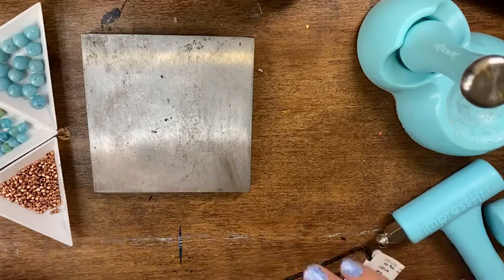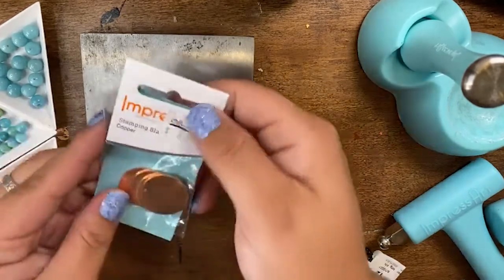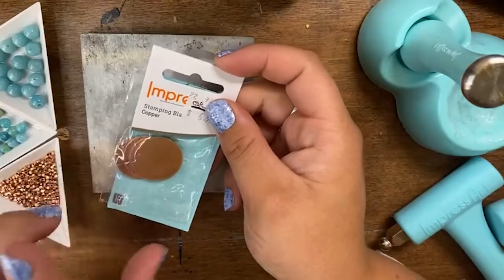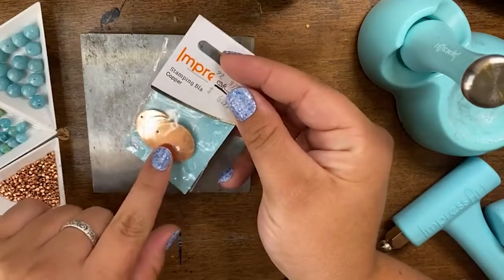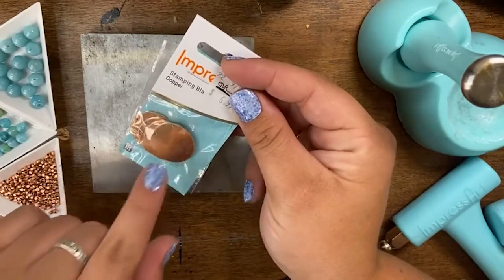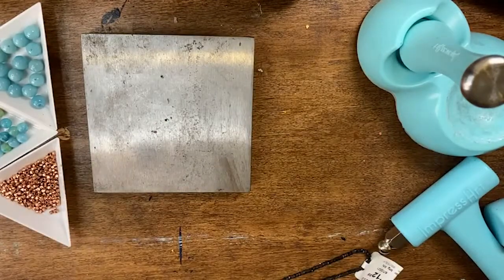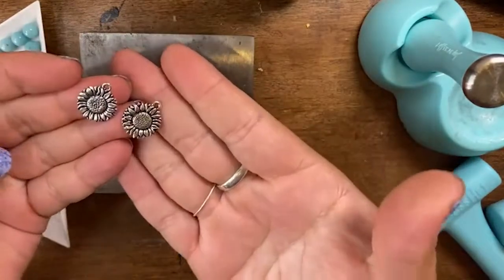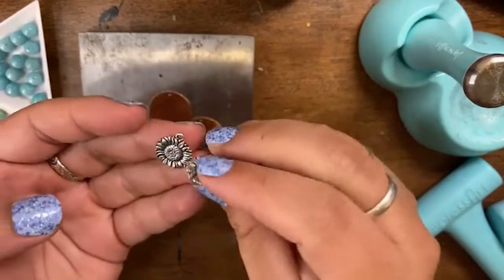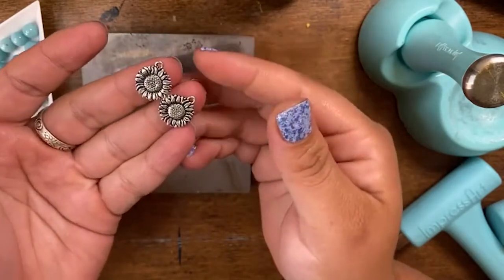Today we are going to be creating these really cute little sunflower earrings. I'm going to be using some copper stamping blanks because it is chilly out — it is feeling like fall, so I want to bring in that copper color that reminds me of fall. I'll just need two of those blanks. And then I have my little sunflower charms. They have beautiful detail on both sides and these are from TierraCast. They're just really cute.